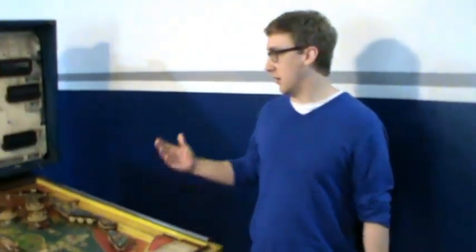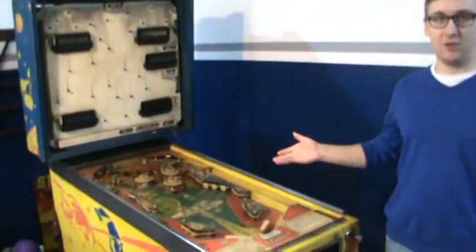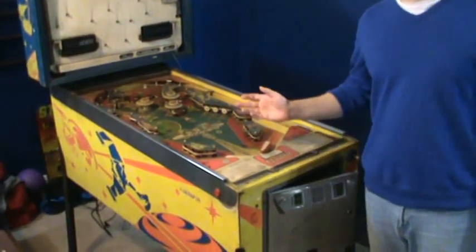I'm John Ferguson, and here is our 1978 Bally Star Trek pinball machine.